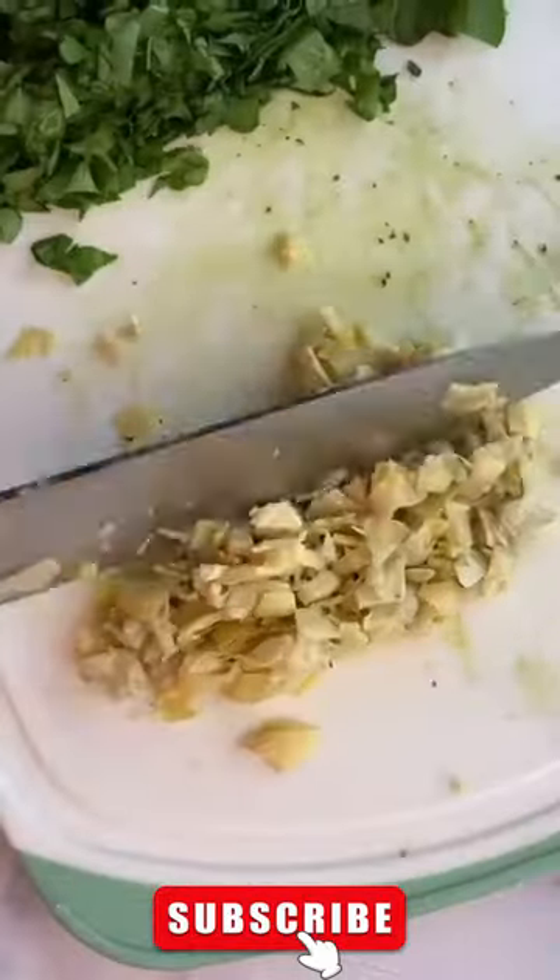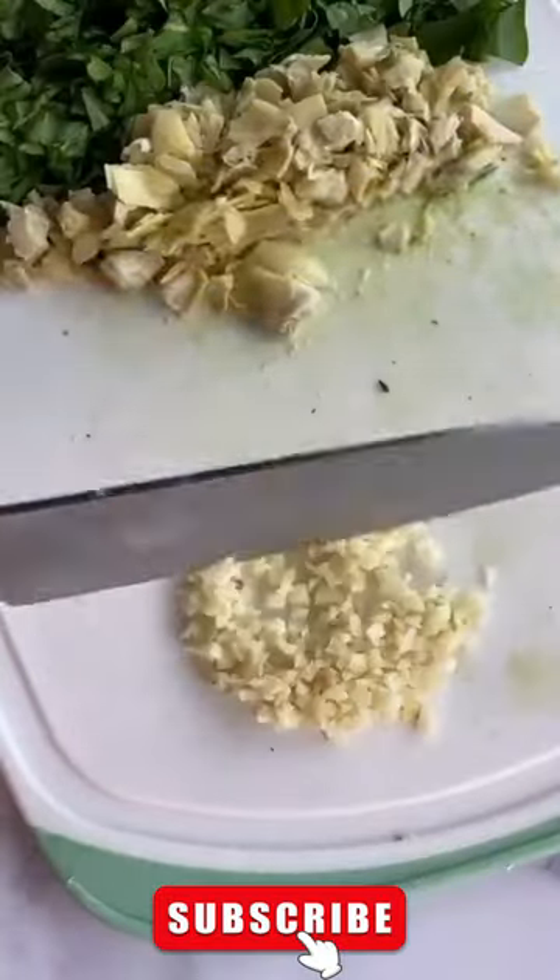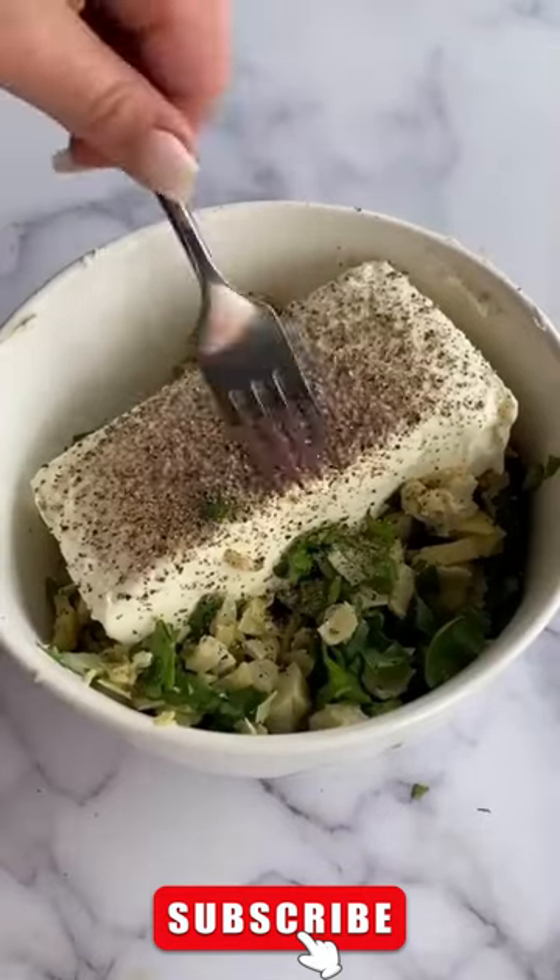Start by chopping up a bunch of baby spinach, artichokes, and a couple cloves of garlic, then mix that in a bowl with a block of cream cheese and a little bit of salt and pepper.